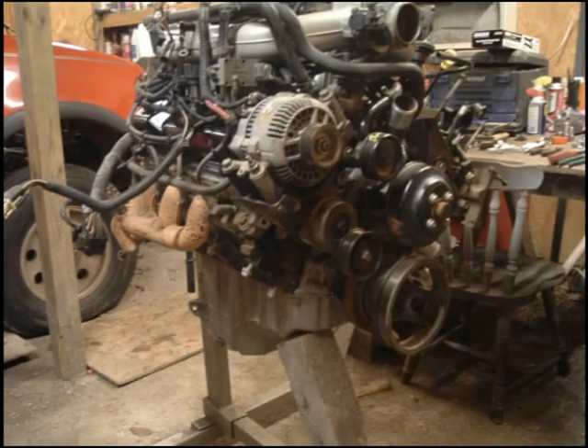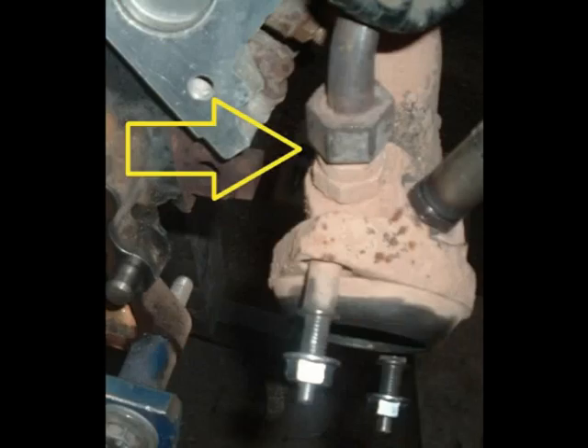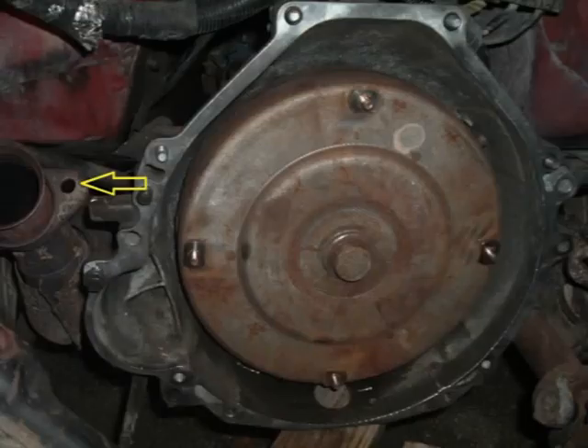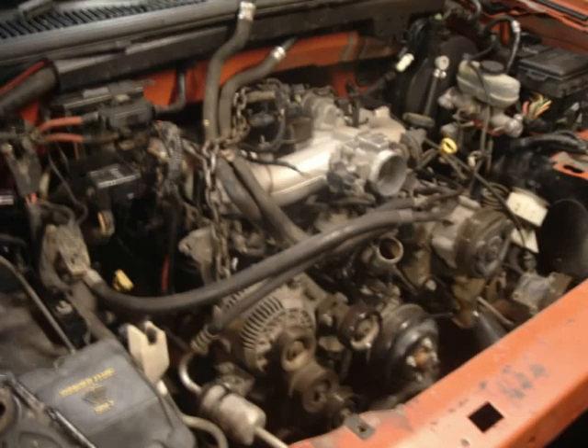So after hours of ups and downs, research, and wrench time, the 1997 accessories are all installed on the 2005's engine. Did you notice the 2005 exhaust manifolds are still installed? After changing out the EGR pipe and widening the holes in the header flange, everything bolted up, and the engine is now back in the truck.